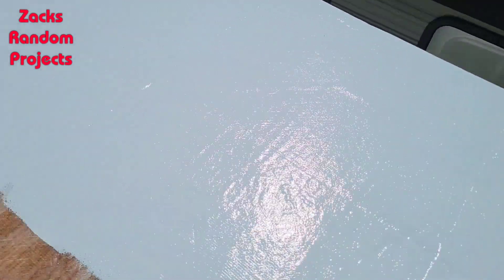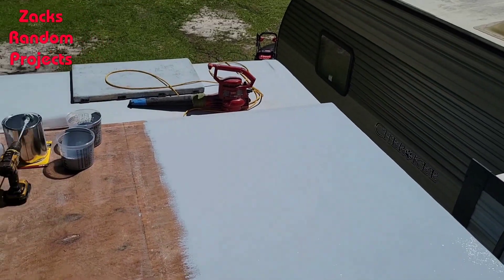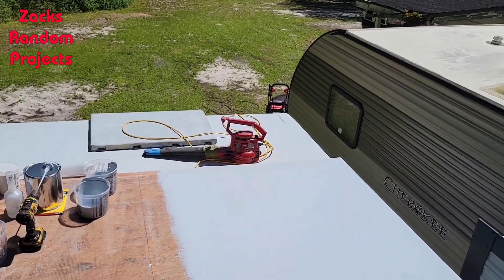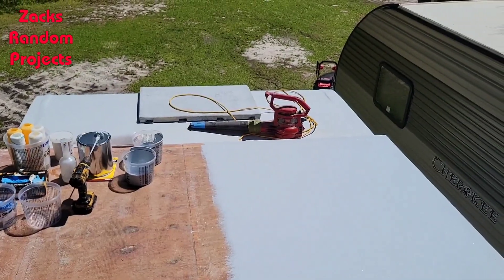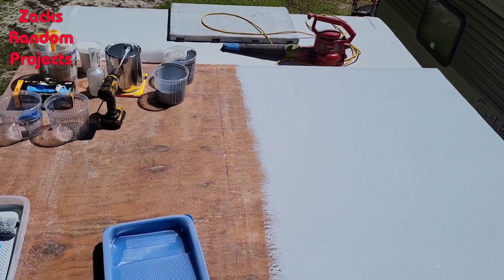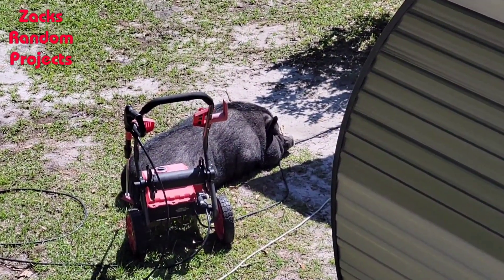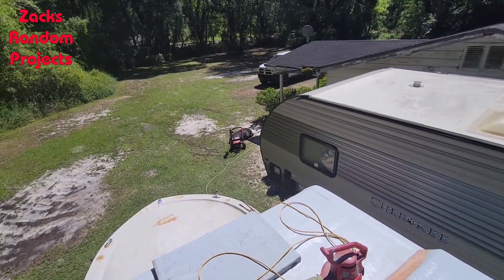Coat number two, got two more to go. Stuff keeps landing in it and I keep peeling it out. Maybe when the whole roof is done I'll mix a little small cup of gel coat, peel out the little leaves and bugs, give it a light sanding about the size of a quarter, and paint it back with some gel coat. Turning out pretty good. Old fat baby has moved about three feet since I started — he's sunbathing. It's about 60 degrees out here, beautiful weather, perfect day to be doing this.